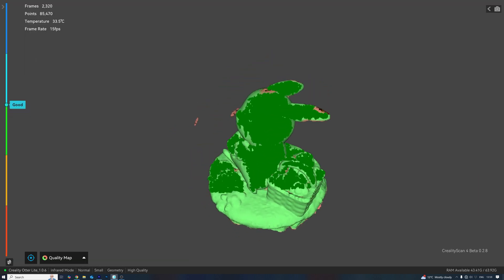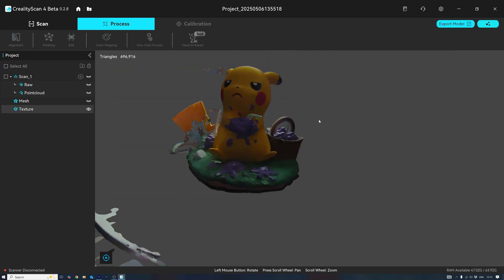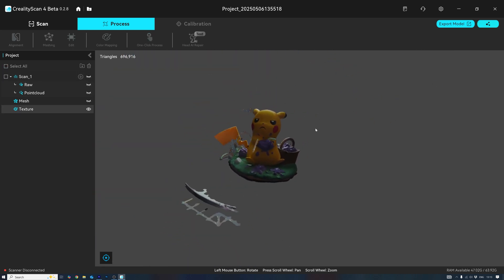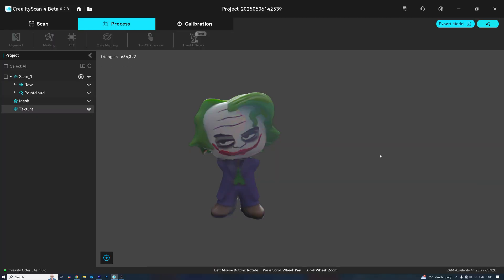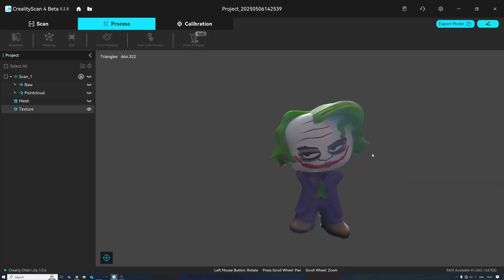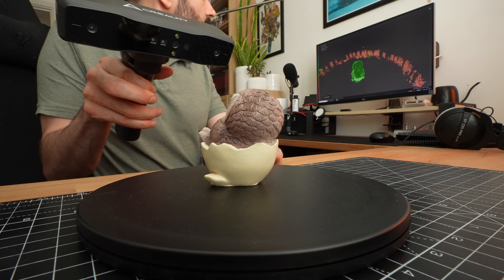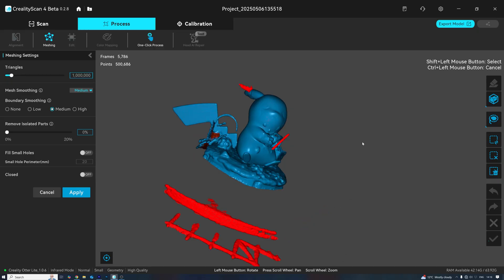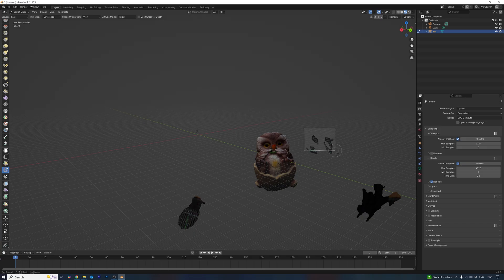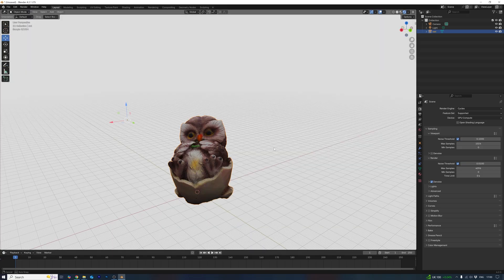Once the scan's done, here's what the raw data looks like. I think it was a little too dark to get a clean scan on that one, so I'll bump up the exposure for the next model. That's better. I'm starting to realise that once you begin scanning with this thing, technique really matters. You've got to find the right distance, lighting, and speed. Even then, you'll probably still need to clean up the model afterwards, either in the Creality scan software or in Blender. It's part of the process, but once you get the hang of it, the results are totally worth it.